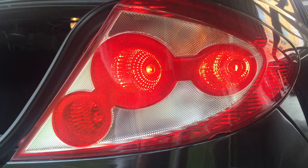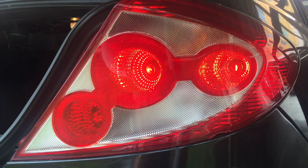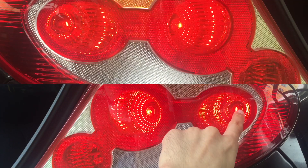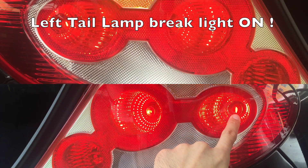Welcome back to my YouTube channel. In this video I'm going to show you how to change a light bulb for your Proton Persona. What you see here compared to the left side — if I press on the brake lamp, the brake lamp here is actually blown.